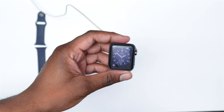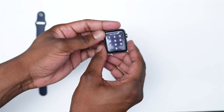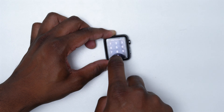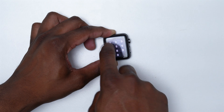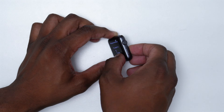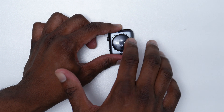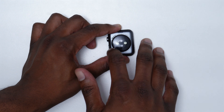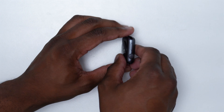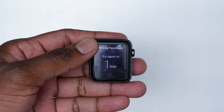If pressing doesn't help fix the problem, we're moving into the next step. Place your Apple Watch on a flat surface and tap it repeatedly — tap all the corners, the back, and the sides. Make sure you're on a flat surface to avoid cracking or damaging the screen. After performing these taps, always follow up by hard restarting again: press and hold both side keys until you see the Apple logo.